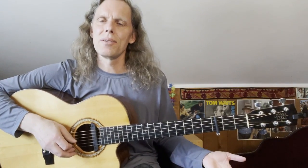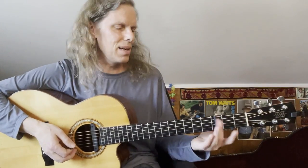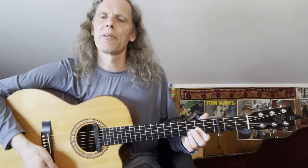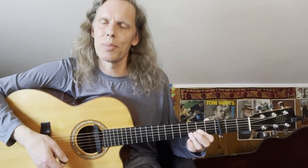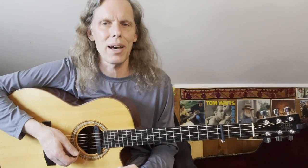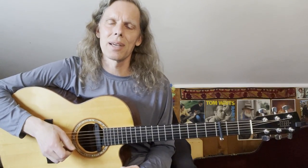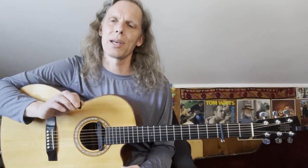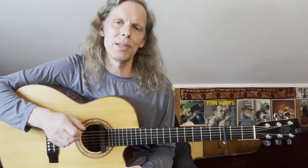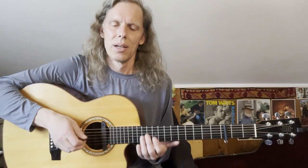Drop D tuning for this song — tune the sixth string down to D and then put the capo on the third fret. So we're going to be playing out of D shapes capo three, which means the song is sounding in the key of F. Another key to this song is using hybrid picking — using pick and fingers — although this can be adapted to straight fingerpicking or playing with a pick too.